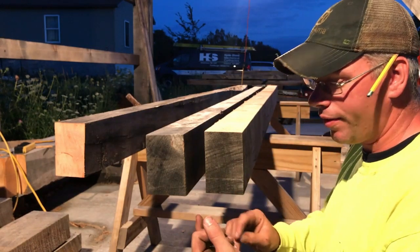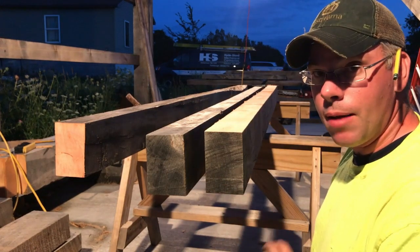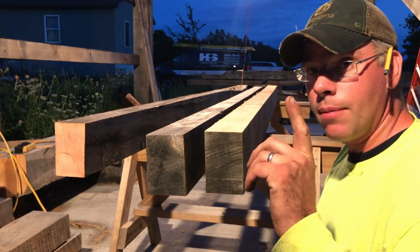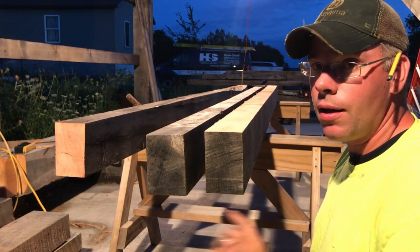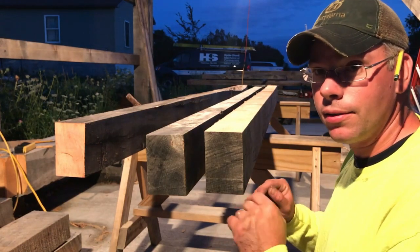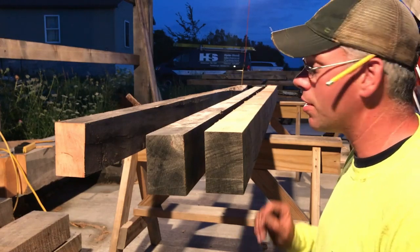When we get up to the second floor, all my top plates are going to be cut at once. I'm going to lay them all out and cut them all at once. When we go to do the gambrel roof rafters, they're going to be all cut at once, because I'm not screwing around with how I did it for this first floor - it cost me too much time and too many mistakes.